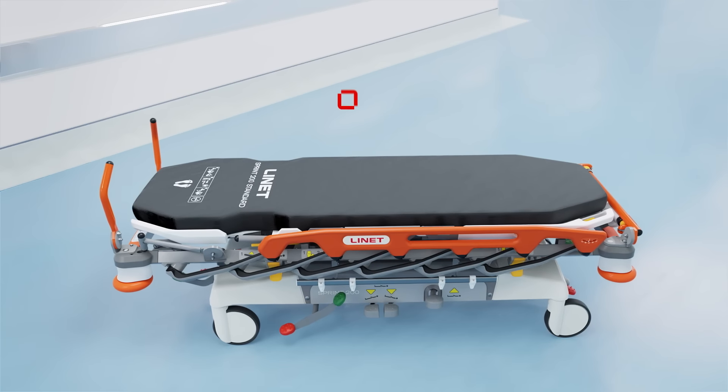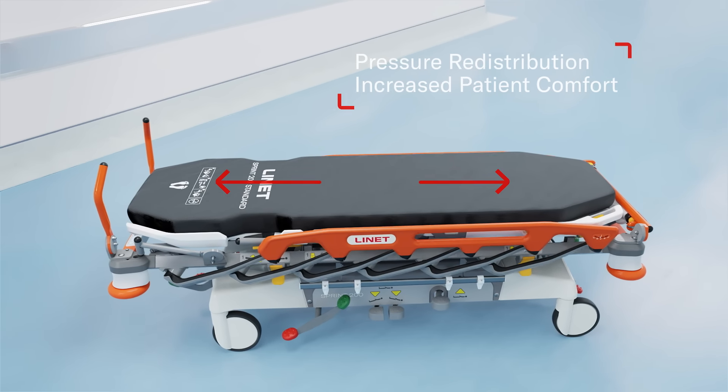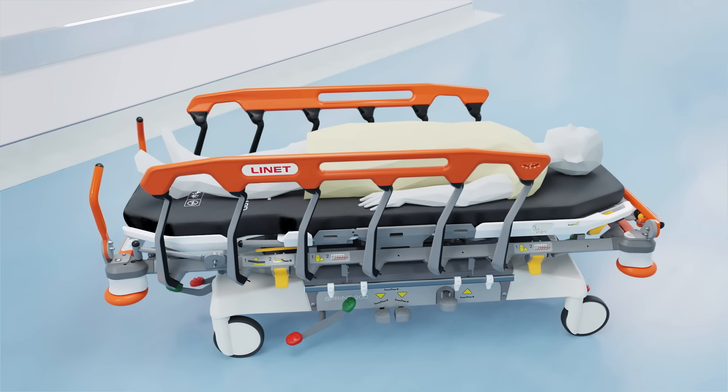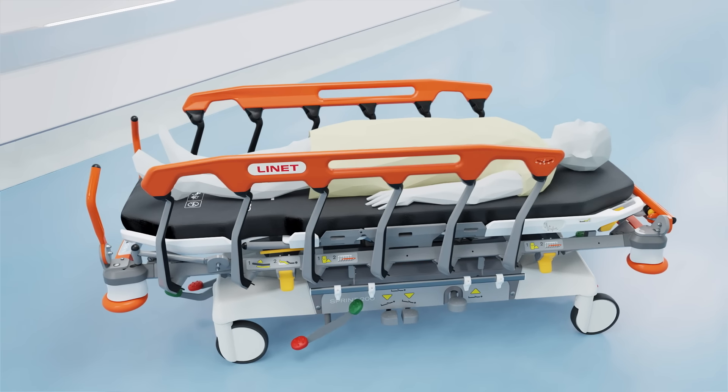The stretcher offers a variety of mattresses to address every need. The advanced option provides increased comfort even for longer stays, while the reactive mattress helps with pressure redistribution on contact points.